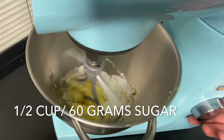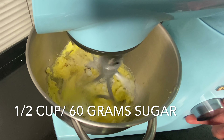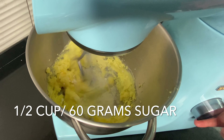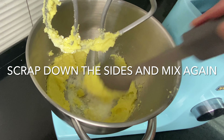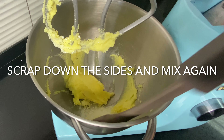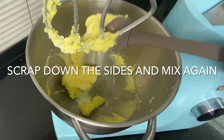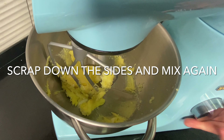We're going to start with one cup of room temperature butter, and to that we're going to add half a cup or 60 grams of sugar. You just want to cream the butter and the sugar together until light and fluffy. Make sure you scrape down the sides of the mixer so that all the ingredients are mixed properly.